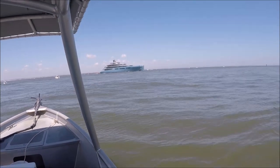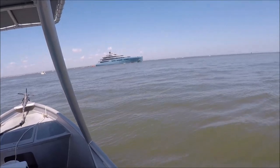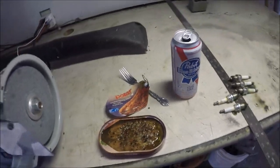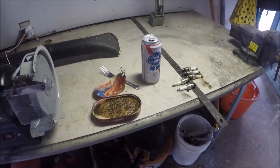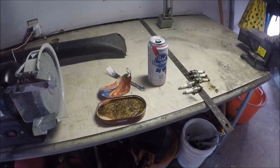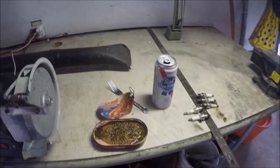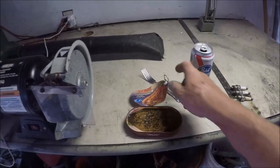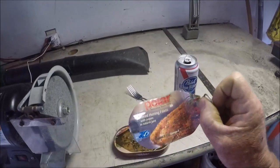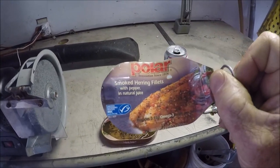I wish they'd call me when they decided to take out my other boat. Well, hello YouTube — you just caught me eating lunch during the coronavirus, or is it Corona? I don't know what the hell it is, but this is a real thorn in my ass. I'm sitting here having me some polar smoked herring fillets with pepper and natural juice.